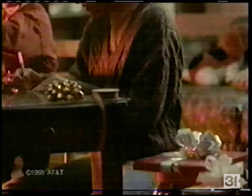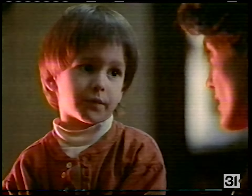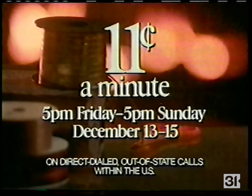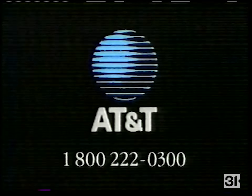To Grandpa, from Andrew. Anything you'd like to say, honey? Yeah, I want to see Santa. And there's a new kid in school. This weekend, any AT&T out-of-state call is just 11 cents a minute from 5 p.m. Friday to 5 p.m. Sunday, because some gifts Grandpa just can't wait. So call this weekend — AT&T, all you need to reach out.